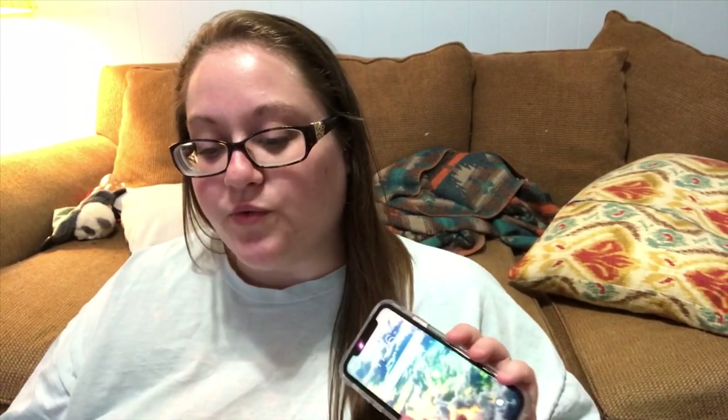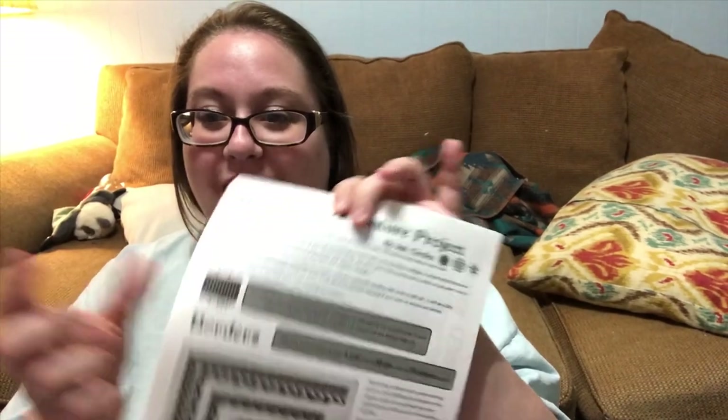The first part is picking whether you're going to start in the top left, top right, bottom left, or bottom right. You roll a d4 for your coastal starting point. Siri picked three — that's the bottom right. I've never started from the bottom right before, which should be really interesting!